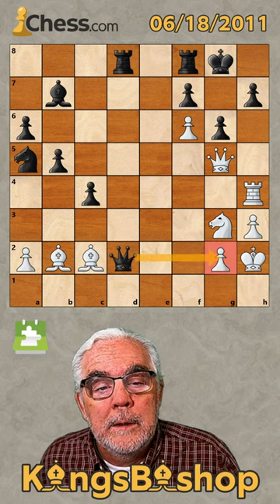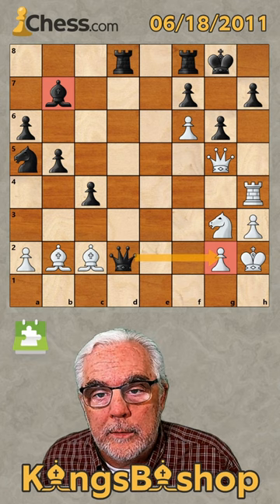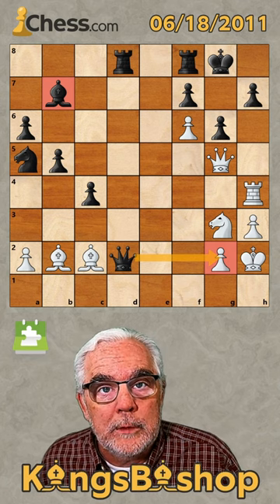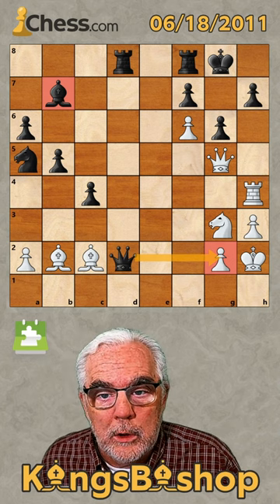First of all, notice that black is threatening checkmate on the next turn, defended by the bishop. So we either have to keep our opponent in check or find a way to force a draw.